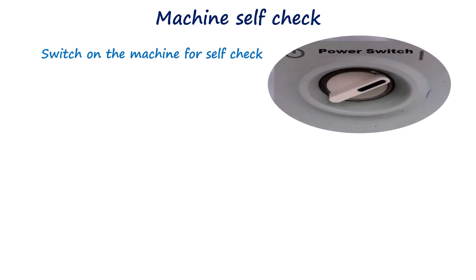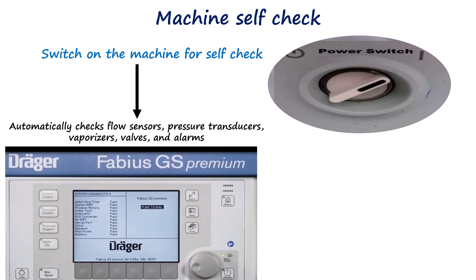After confirming that both cylinder and pipeline supplies are adequate, the anesthesia machine should be switched on to initiate the automatic self-check sequence. Most modern machines perform this self-test automatically once powered on, assessing internal components such as flow sensors, pressure transducers, vaporizers, valves, and alarms.